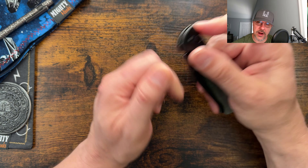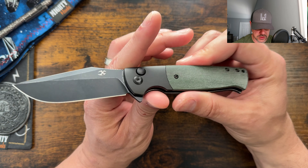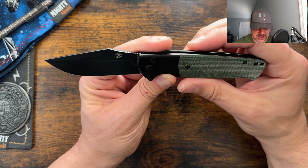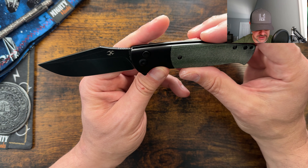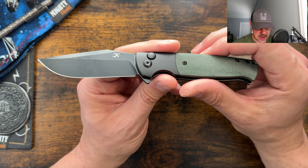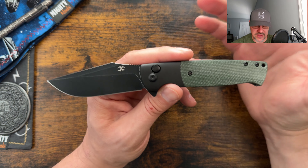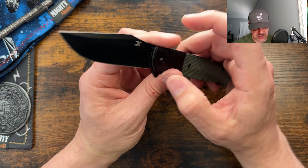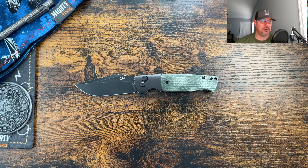Let me know what you think about the Shikari down in the comments — do you agree with my score or think it's too high or too low? If you're not interested in this one, just say hello or let me know what you're carrying. I love hearing from you guys. If you're interested in this or any other Concept model or their budget line Tenable, those are linked down below, and using those links helps the channel. On your way out, if you enjoyed, leave a like. If you're not subscribed, consider subscribing — and a special thank you to my channel members. I hope you all have a fantastic week, catch you on the next video, peace.